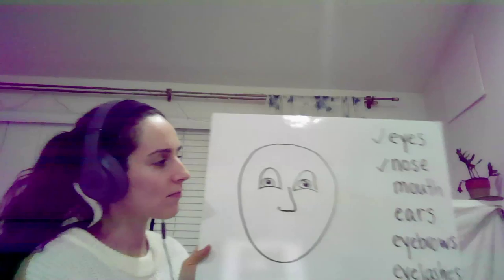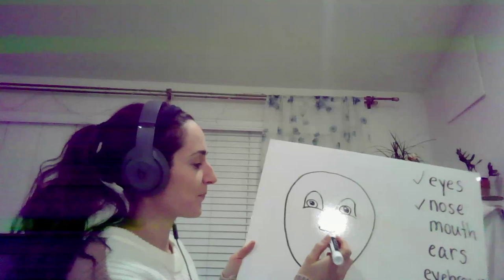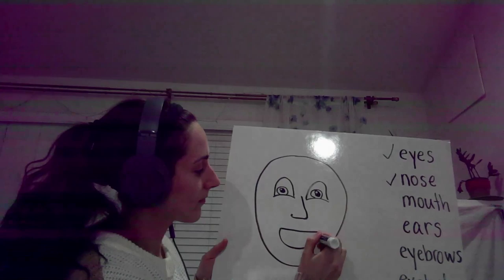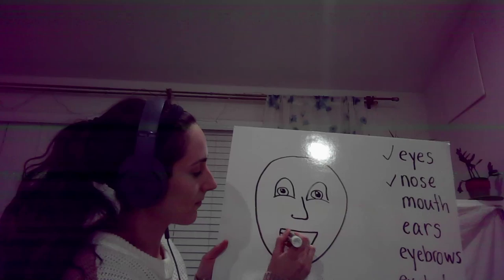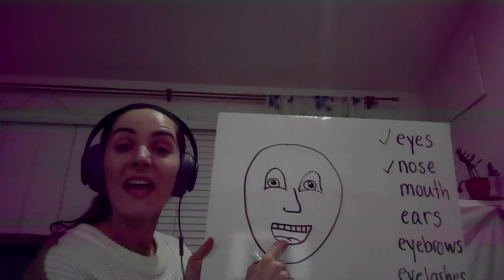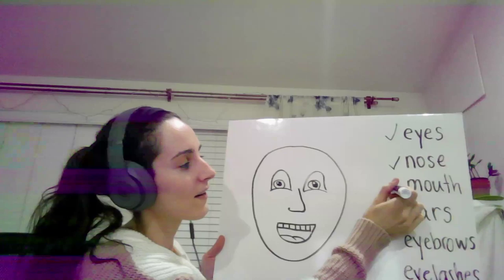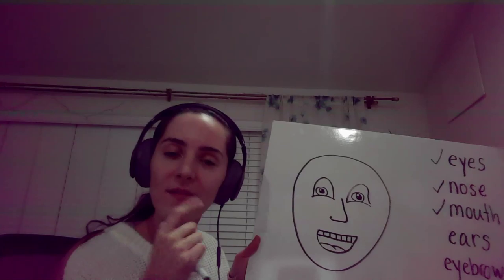What's next? Mouth. Okay, let's draw a mouth. Okay, we have some teeth — and the tongue. Excellent, so happy! Mouth. Okay, what's next?